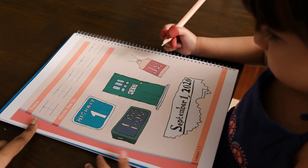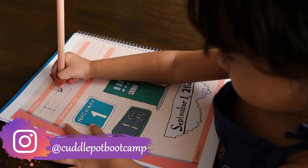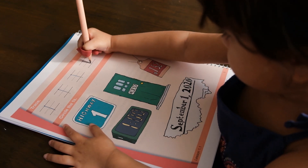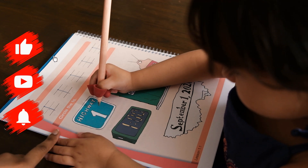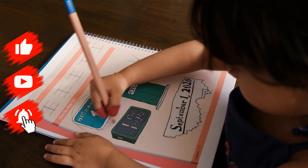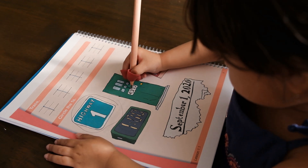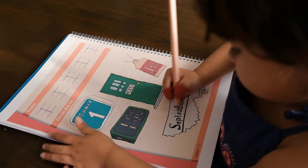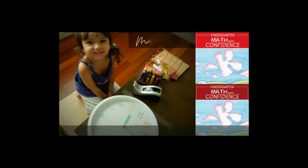Can you trace number one? That's right. Can you circle all the number ones? That's right, good job. Thank you.